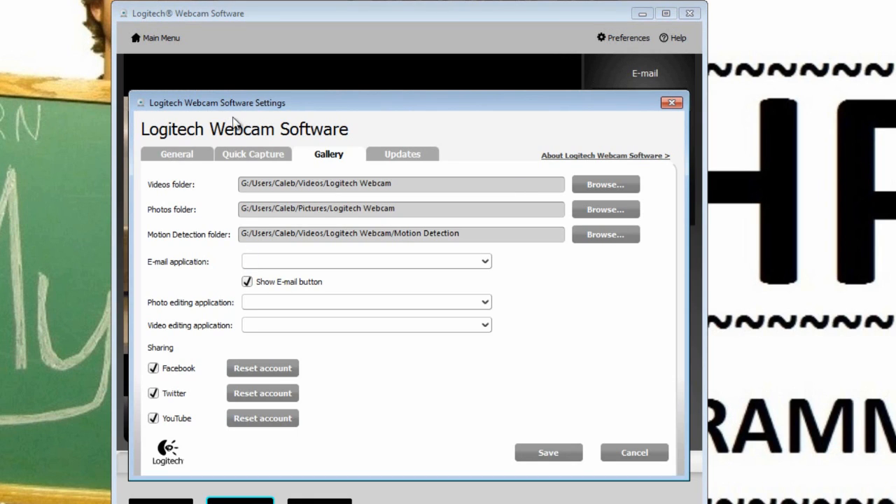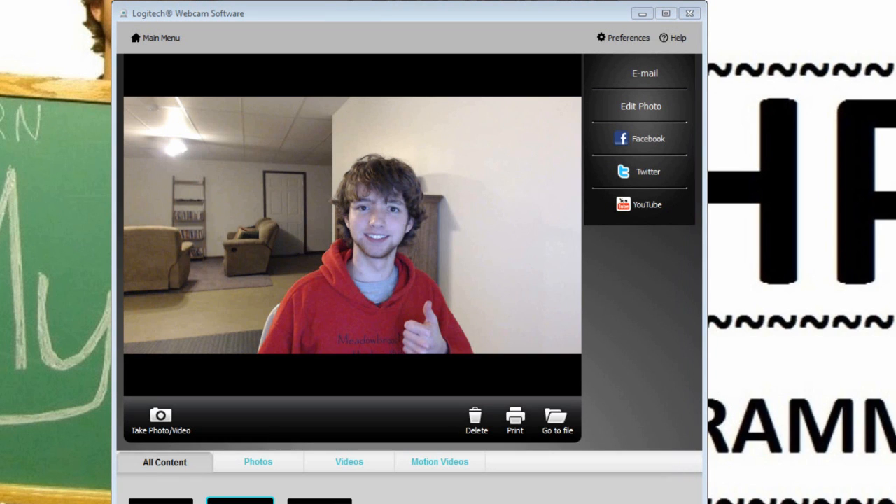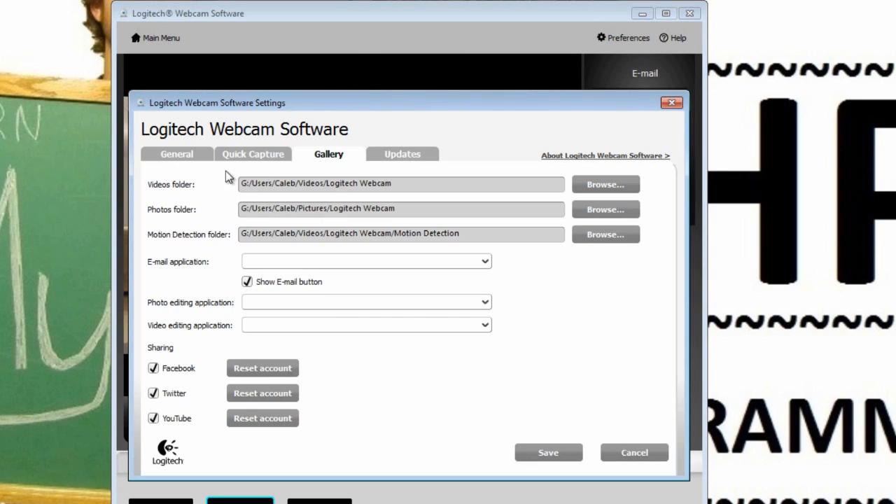Once you want to go into more detail, go to Settings. Under General you can select 'Show webcam icon in system tray,' which means it will show up in the bottom corner so you can easily access it. Another thing is you can turn off Auto Launch, which launches the software when your computer starts — I don't want that because it'll slow down my startup time.